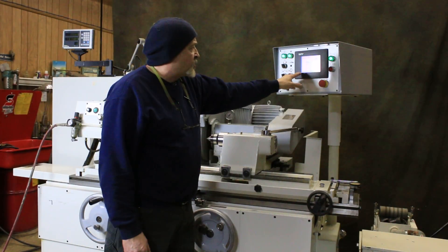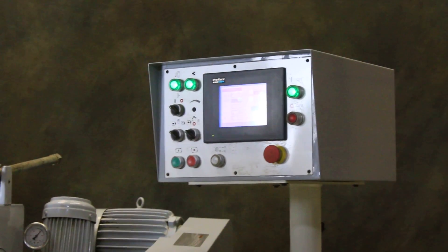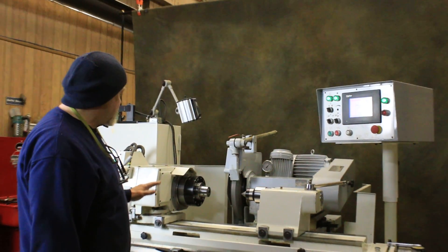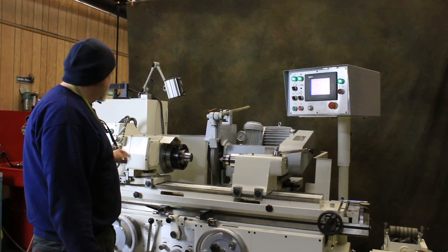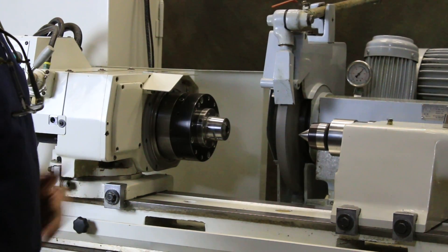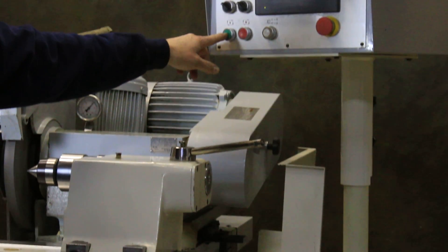You can change from traverse to plunge, plunge to traverse. And of course the machine can also be used manually by hand. We also have a 5C collet in the headstock here — that's pneumatic and opens and closes. So we have it running right now.